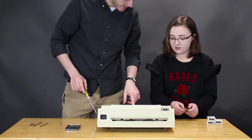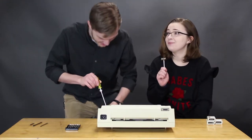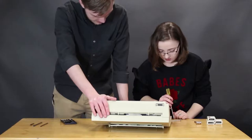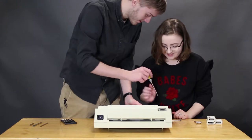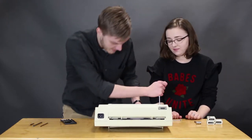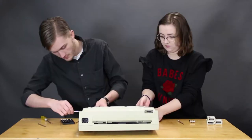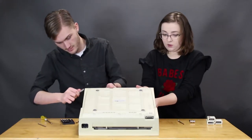Do you have a screwdriver that fits in these things? No, I only have a gavel. You have a gavel? Let's see. My dad would be so disappointed in me right now. Oh, that's heavy.